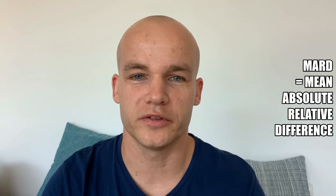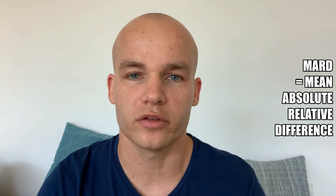Before I get to the actual results, I need to cover a little bit of theory behind analyzing the results. If you're not a nerd and you only care if the Libre 2 did well, you can skip this part using timestamps — the theory will take 2 to 3 minutes. To assess the accuracy, I used Mean Absolute Relative Difference, or MARD, which is the most common method to assess the accuracy of continuous glucose monitoring systems such as Freestyle Libre or Dexcom.